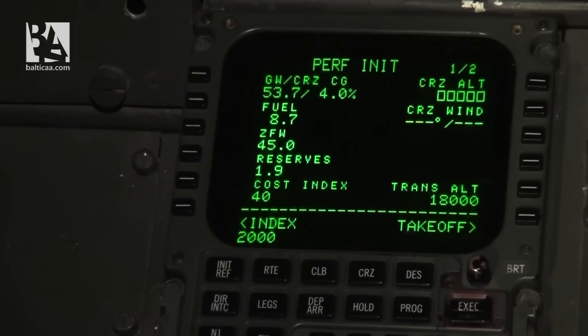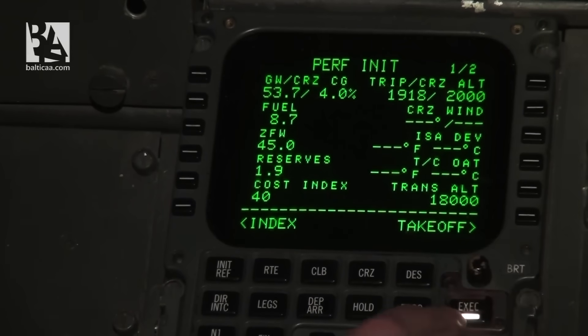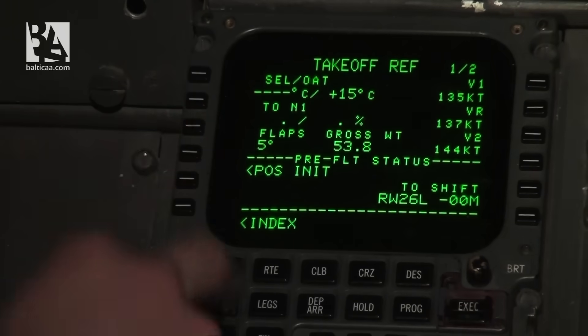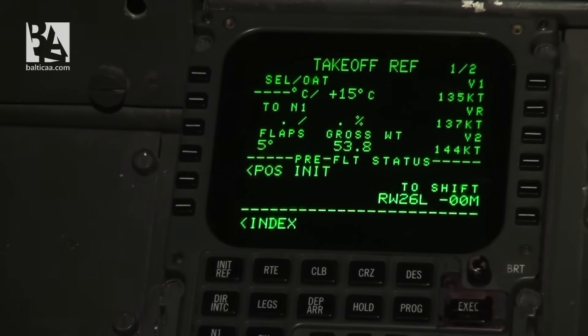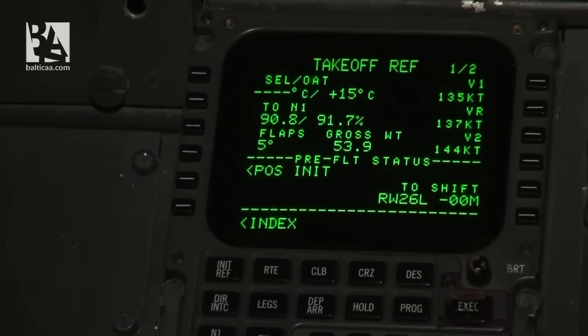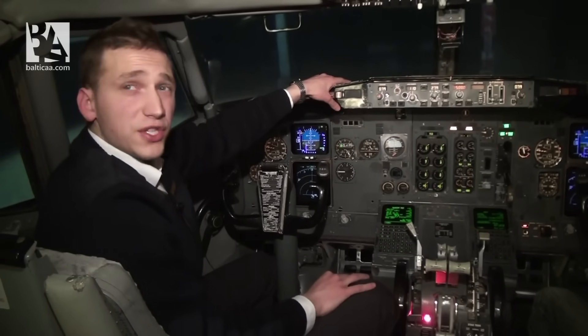I insert 2000 feet for our cruising altitude and execute. Then I go to the takeoff page and set the temperature at 15 degrees Celsius. Our flap setting will be 5, the gross weight is correct, and the computer has calculated our V-speeds: V1 will be 135, V2 144, and we rotate at 137 knots. We can also go to the next page to iterate our thrust setting during takeoff, but maybe next time. With this we have finished our FMC preparation.